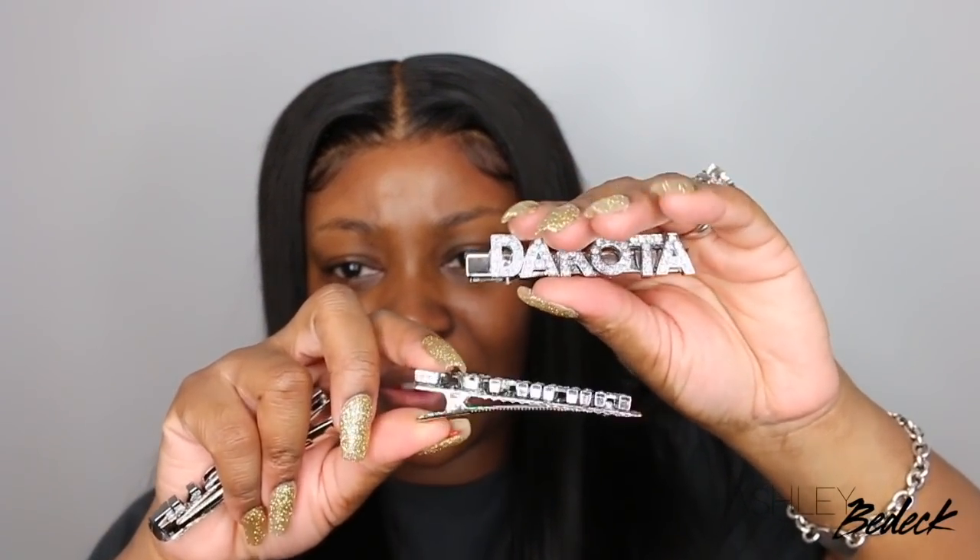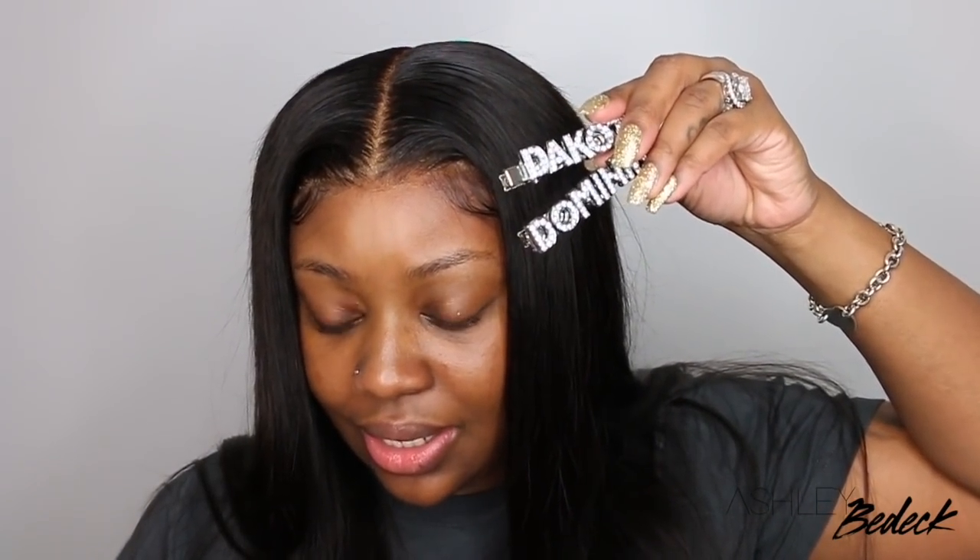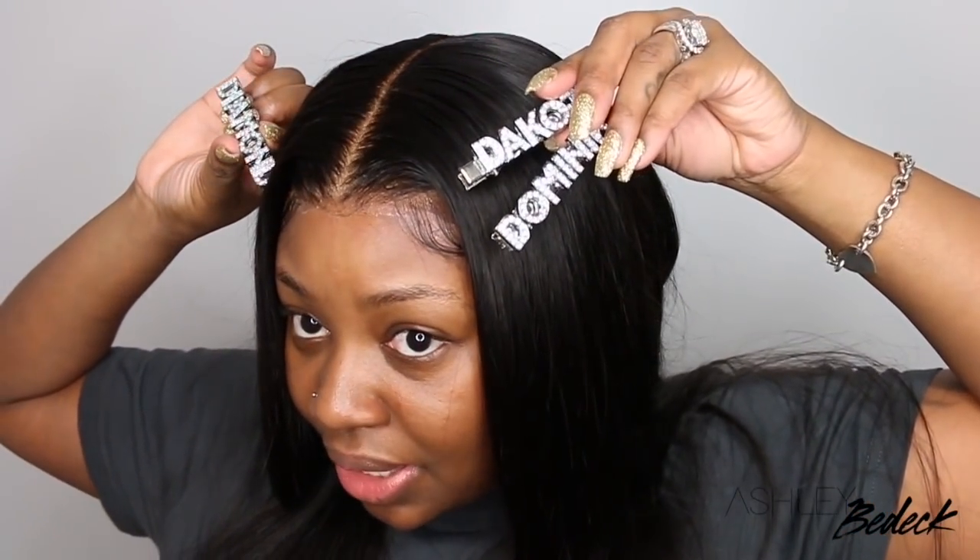I was going to do these pins because today is Thanksgiving and I wanted to wear them. I forgot to do a side part though, so I'm not sure if it will look good to do the girls on one side and the boy on the other. But I did order these online — one says Diamond, one says Dakota, and one says Dominic. And those are my three kids, so I absolutely love those.